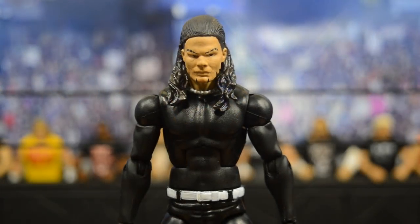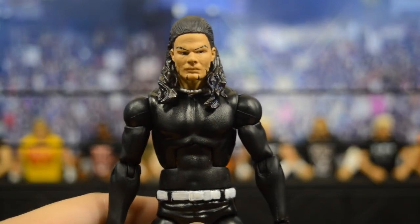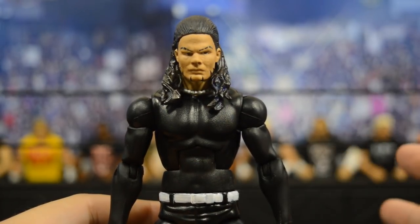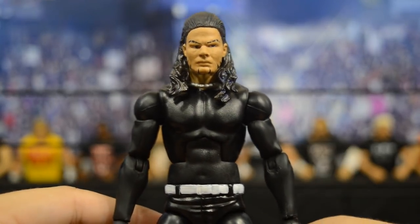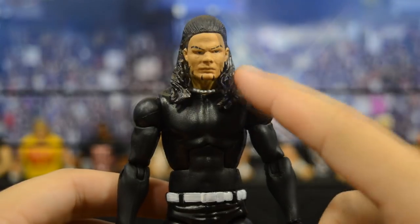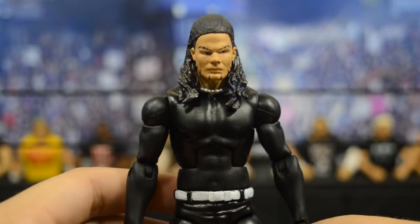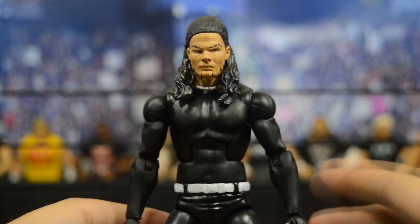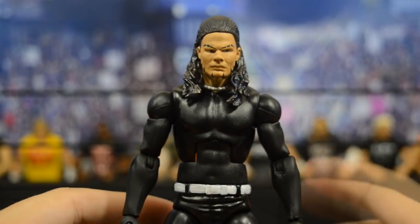This first Jeff right here is one you can actually make yourself if you have an Elite One figure. I got this head scan from BrockLock — he has a bunch of casts made, so if you want one you can hit him up; he does sell them. That's BrockLock76 on Instagram, a very good customizer. It is the Elite One prototype head scan, and he attached a Jay or Jimmy Uso hair piece to it. He painted up the head, and when I got it I did repaint it — I thought the eyes were a bit big, so I repainted it to make it more accurate and better looking.